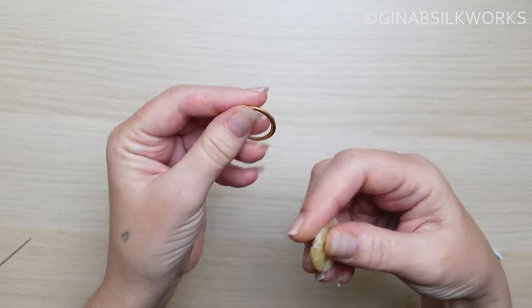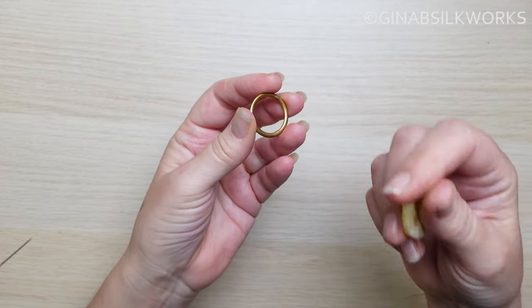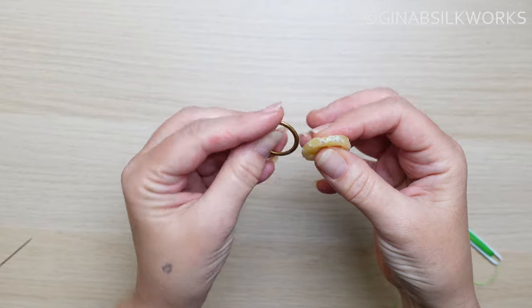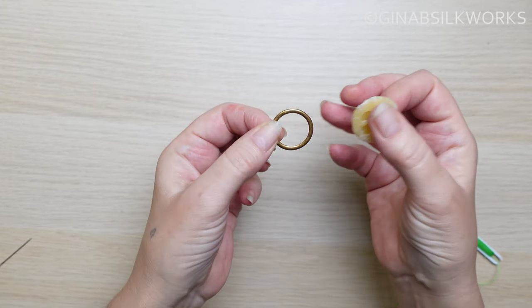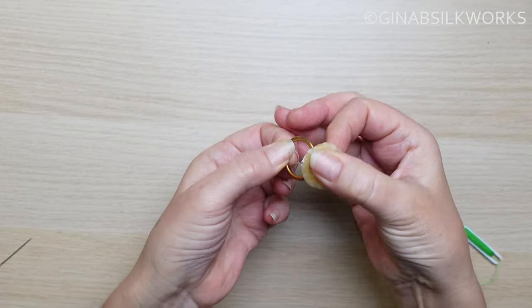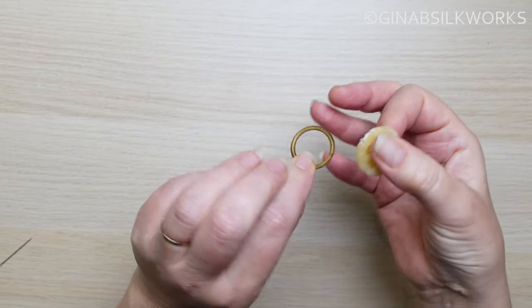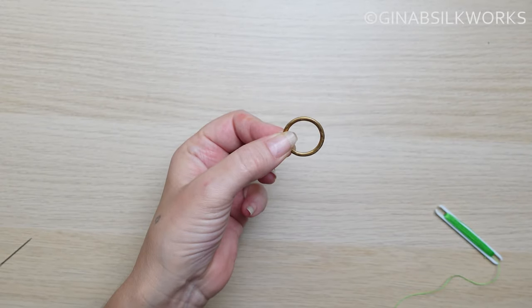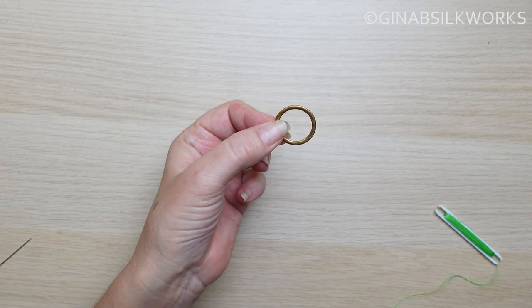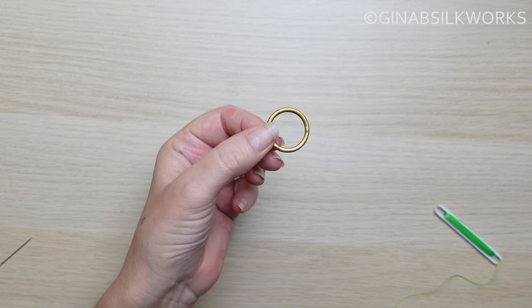Now, beeswax. When I first started teaching button making, I decided through the different courses that I gave that it was easier for a lot of people if you rub the metal ring with a bit of beeswax before you start. This stops your threads from slipping, particularly the initial thread, and that gives beginners a lot more confidence if their thread's not slipping all over the place.